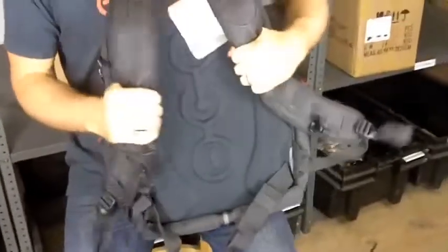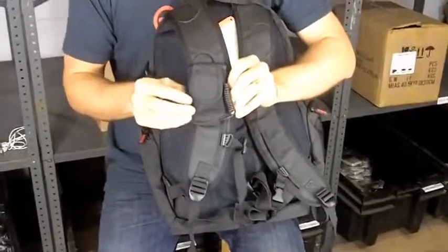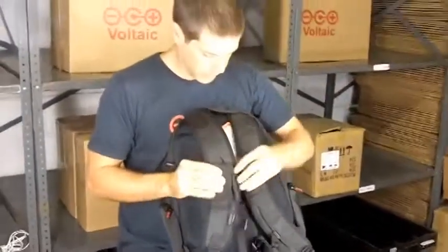The shoulder straps are nice and thick and strong. There's a waist strap, and there's even a foam pouch where you can connect your phone to the battery while you're walking around and charging it.